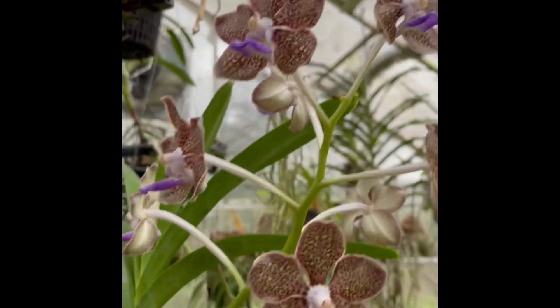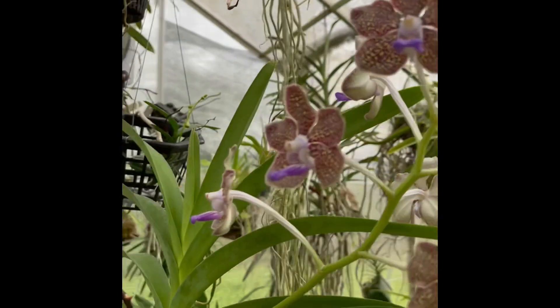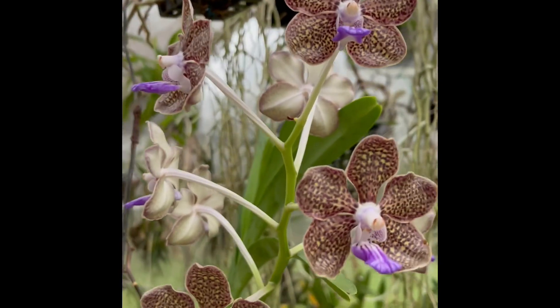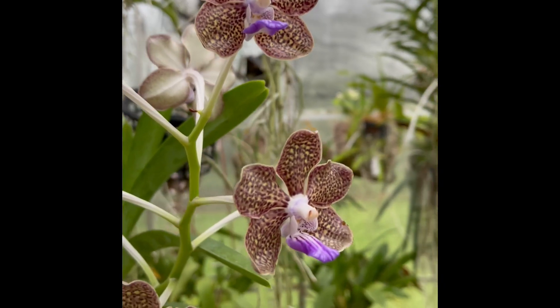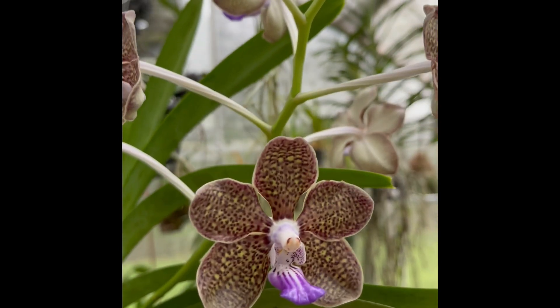A little bonus footage — this is the old Mimi Palmer. I know everybody has this one, but the fragrance has been really nice. Probably one of my bigger favorite Vandas, but it's gorgeous. I'll see you guys on the next one.